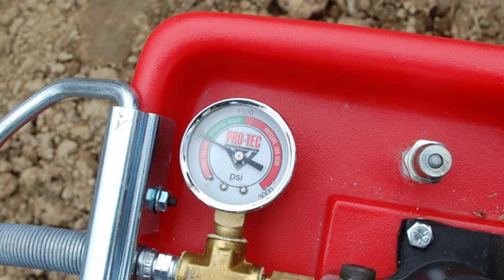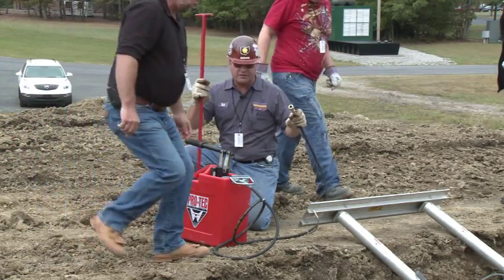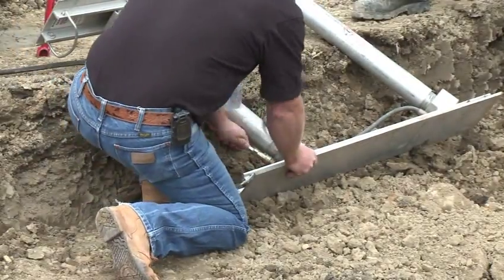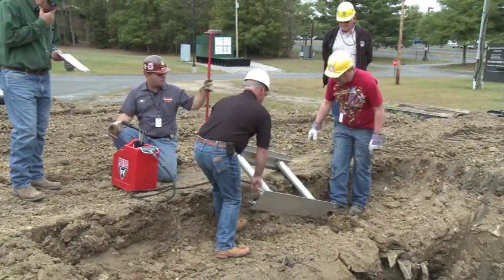There's also a gauge — it says operating range, and that goes from 700 to 1500 PSI. We're going to do this together. We've got it close to the trench. The first thing we're going to do is connect the hydraulic hose — very simple to do.